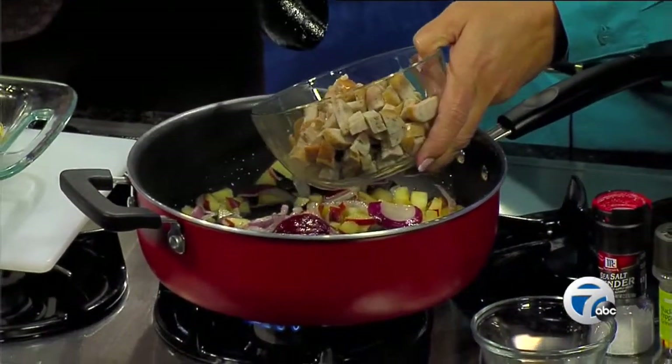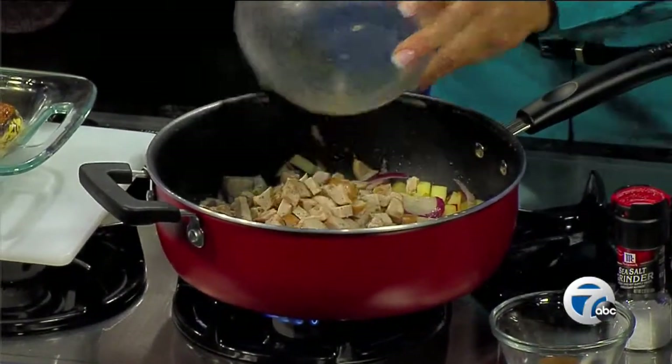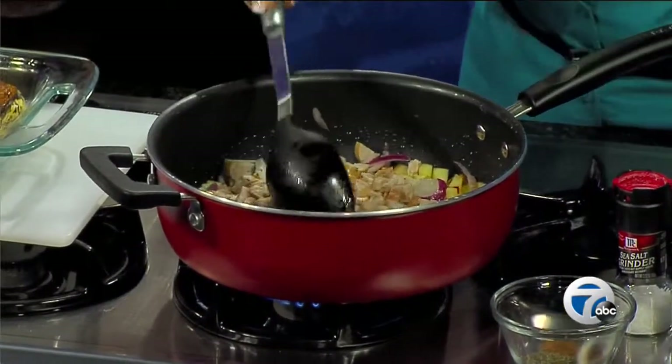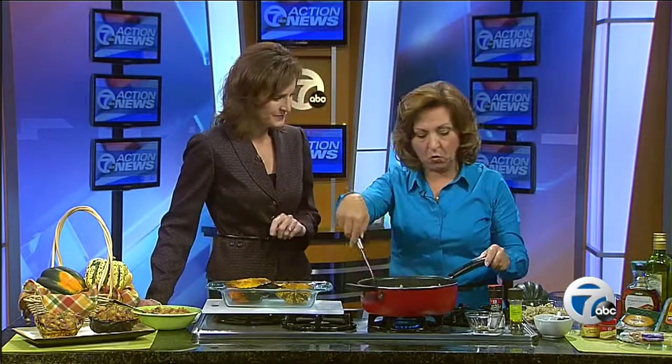I have here some Meijer chicken sausage. This one is garlic and Asiago cheese flavored — it's awesome. We also have a maple flavor that you could use as well, but I like the contrast. It's about four links cut up from a 12-ounce package. They're pre-cooked, so you just need to warm them up.